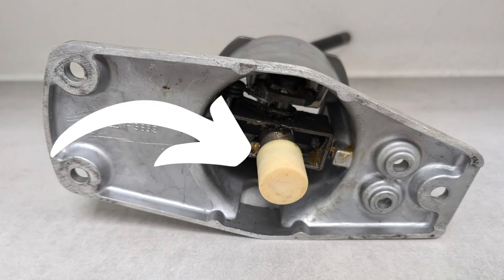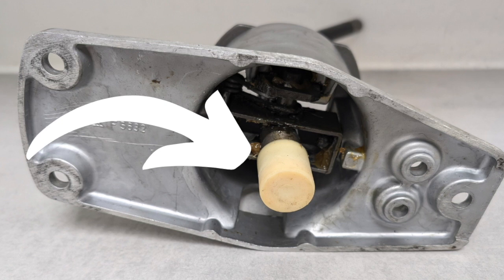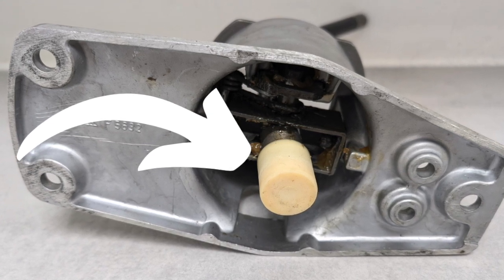Secondly, in the gear lever itself — the bottom of the gear lever — there's a ball, and that fits into a plastic socket that goes into the metal housing which is attached to the main operating shaft. If that plastic bush is worn, that's another place that can affect gear selection. If it's done a lot of miles, I would suggest you change that bush anyway, because it's not very expensive and it's very straightforward to do.